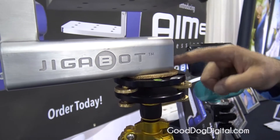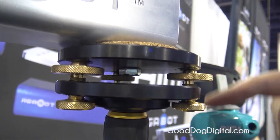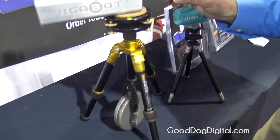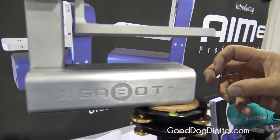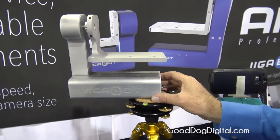This unit mounts to a three-eighths inch — we've got it here on a Manfrotto head and then a tripod. This will allow us to get a really fine, really strong grip, and then this will rotate 360 degrees on that base unit right there.